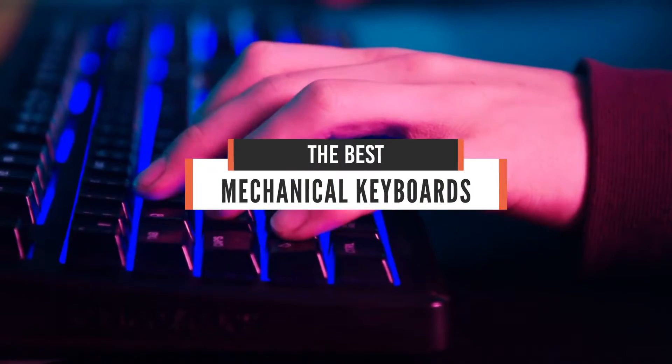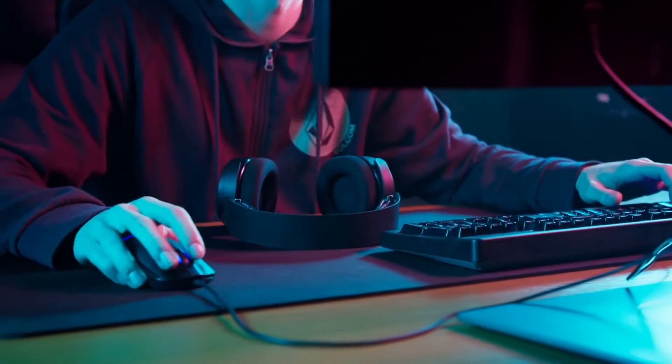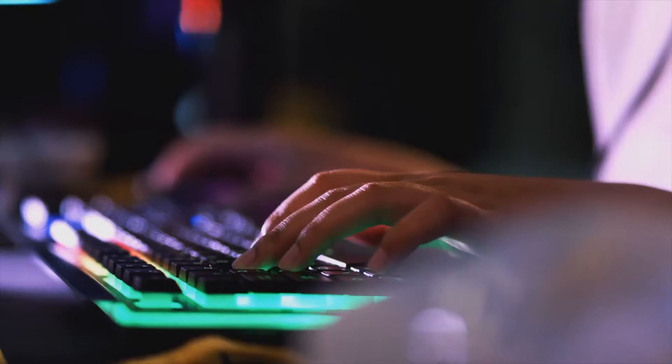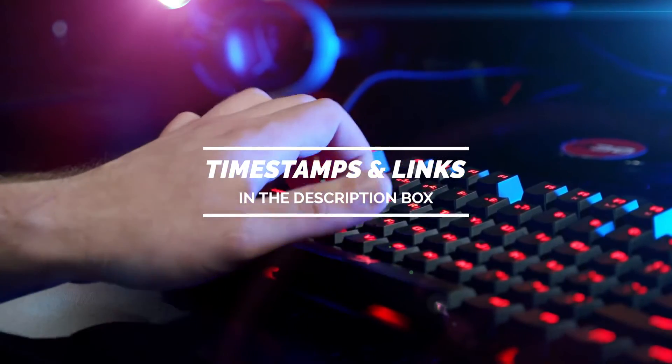Hello guys! In today's video, we are going to check out the best mechanical keyboards in 2020. I made this list based on my personal opinion, and I tried to list them based on their price, quality, durability, and more. If you want to see their price and find out more information about them, you can check out the links in the description below. Let's get started!